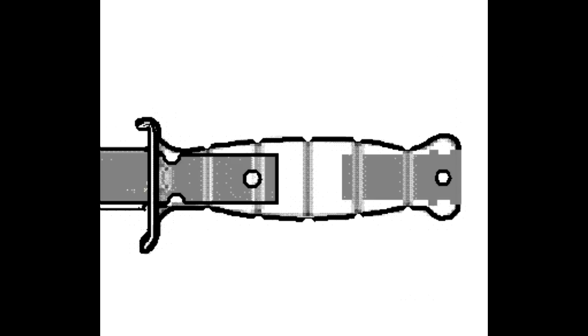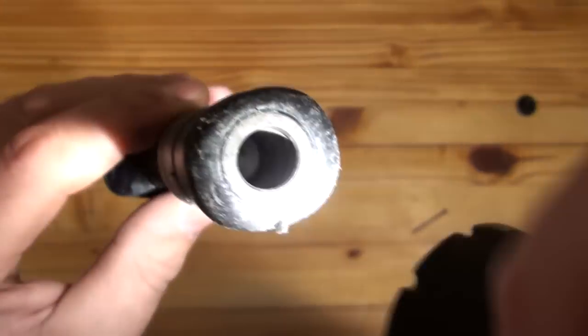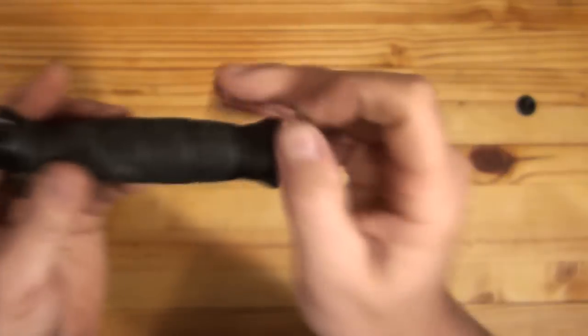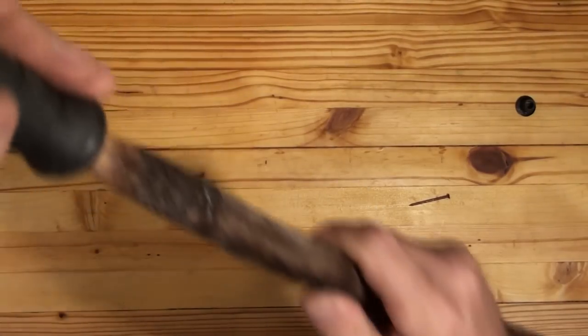It's also designed to be used as a receiver for a sharpened stick, giving the knife the ability to be used as a spear without having to use lashings to keep it attached. All you need is a single nail as part of your kit and you can drive it in with a rock.